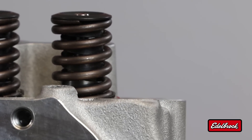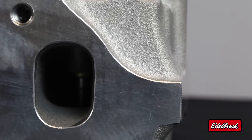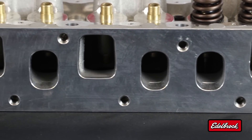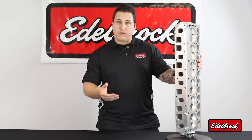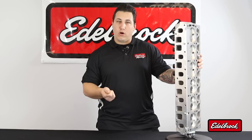Edelbrock's Jeep four-liter, six-cylinder head incorporates better flowing intake and exhaust ports. These ports are designed to flow well over the entire lift range for which typical Jeep cams operate. They're not biased to just get a peak flow number good for advertising, but they will work well with cams and perform well on the vehicle, giving you good torque and low-end response.